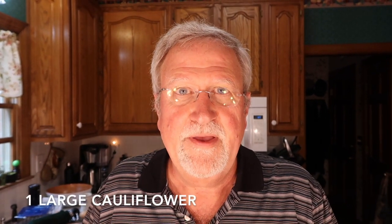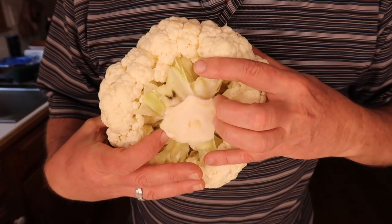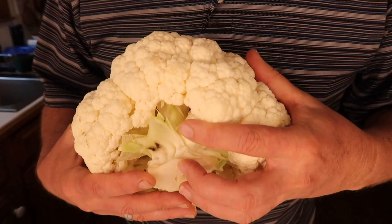To get started we need to cook the cauliflower. I've got a huge head of cauliflower here, so when you make this recipe get the largest one you can find. Trim it up, take the leaves off the base, cut it about right here, and then we're going to put it in the microwave for 10 minutes — just set it on a plate and let it cook.